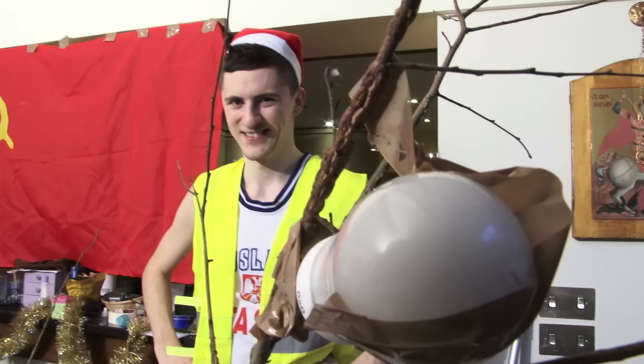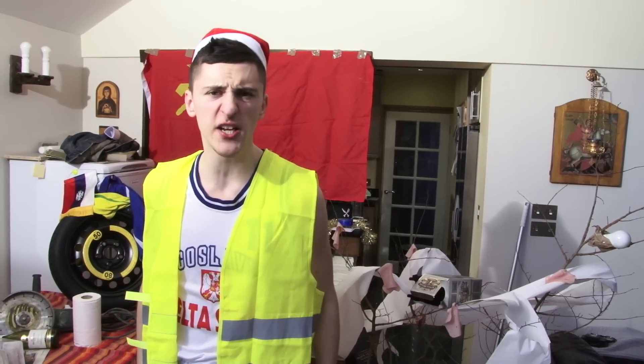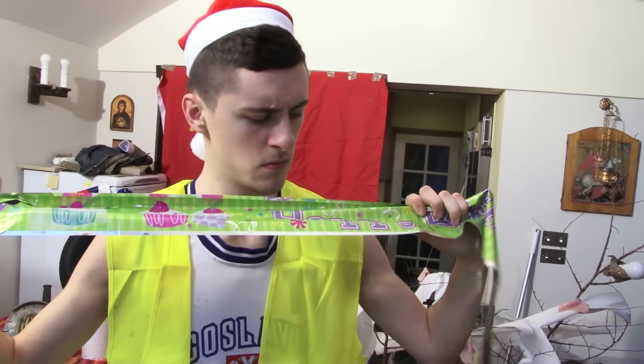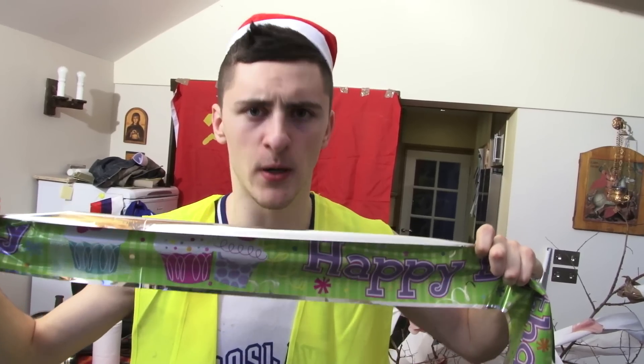Christmas light! What is Christmas without shiny Christmas paper? Many Christmas shiny paper! Happy birthday shiny paper — it's a birthday for Jesus! Decoration complete!